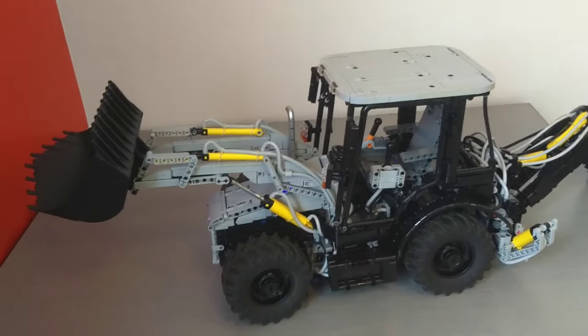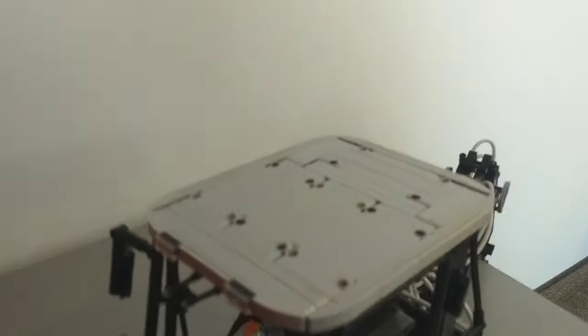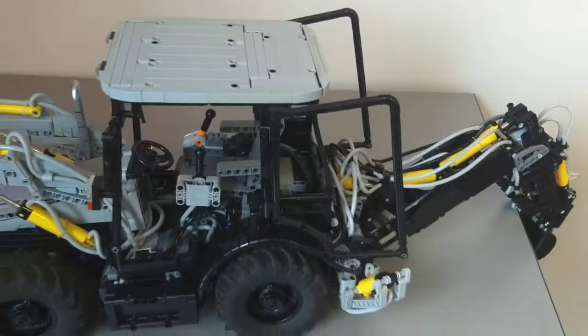Before I get into too much more of that, I'll just go over some of the more basic functions of the model. We've got opening doors here that can be jammed back there, as you might on a real backhoe - drive around with the doors at the back.